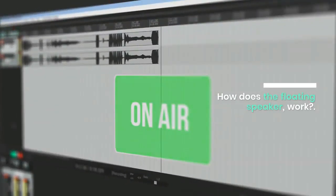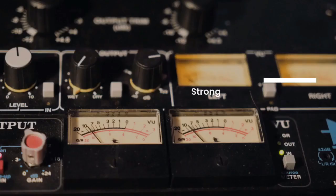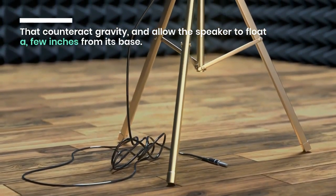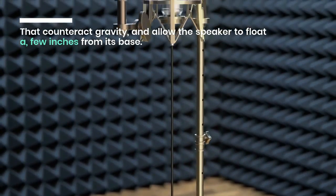How does the floating speaker work? Levitating speakers use magnetic levitation, or maglev, which occurs when an object suspends in mid-air using only magnetic fields for support. Strong magnets in both the speaker and the base create oppositional forces that counteract gravity and allow the speaker to float a few inches from its base.